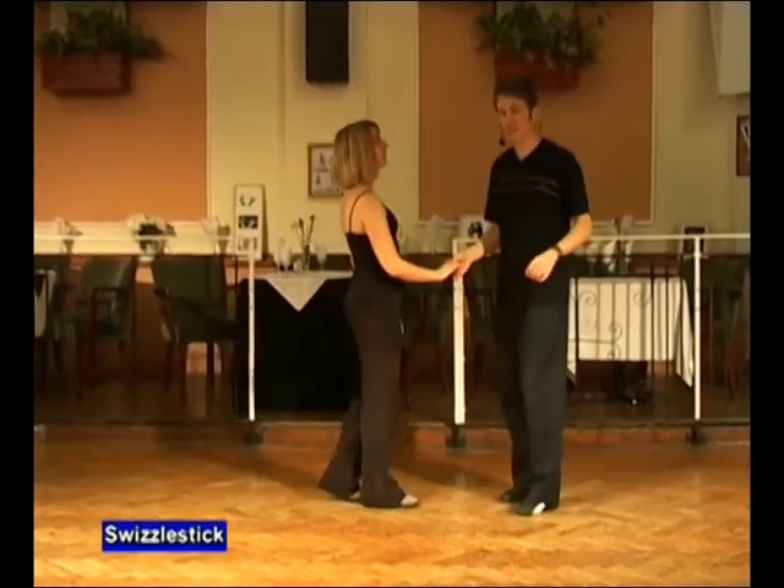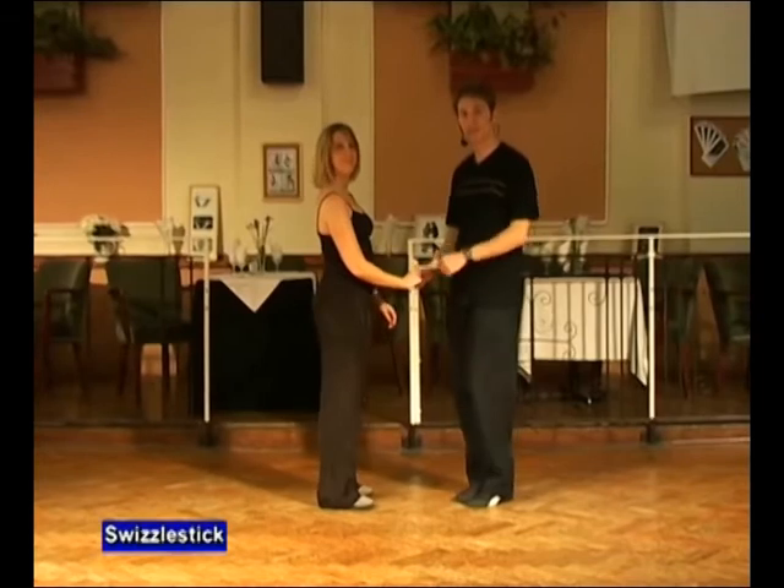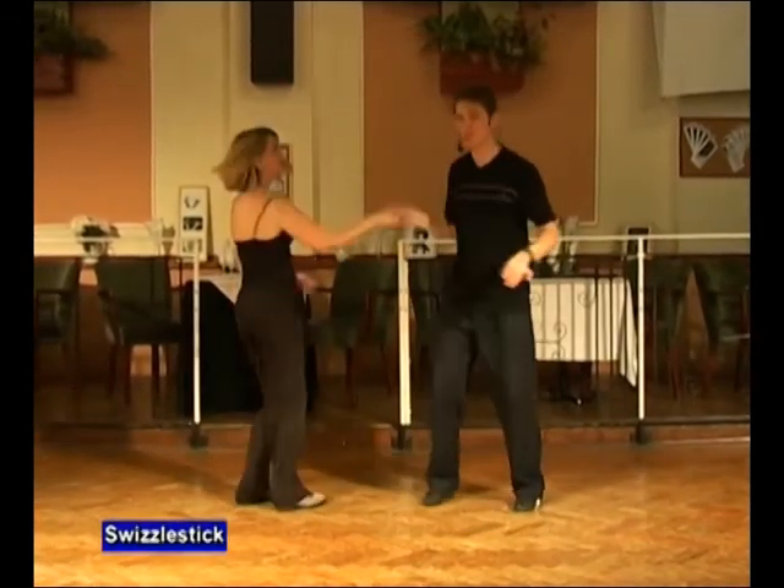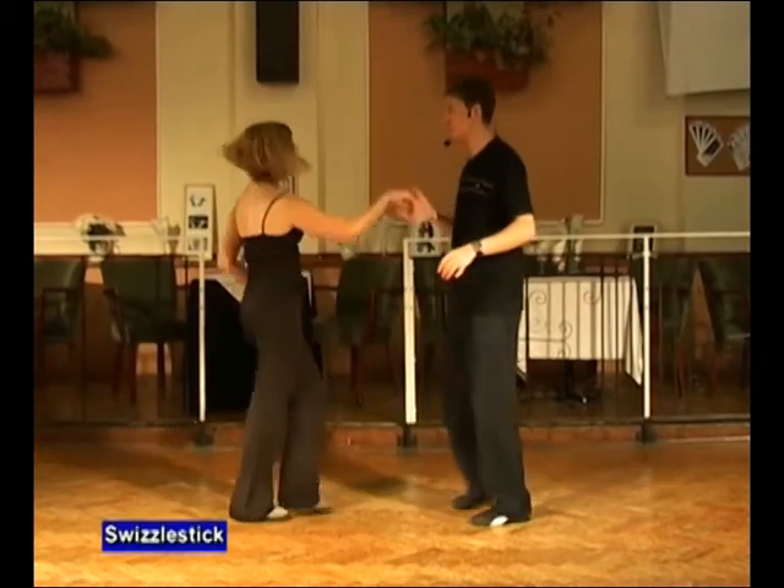The swizzle stick, to a count, looks like this. It goes seven and eight, one, two, three, four, five and six.